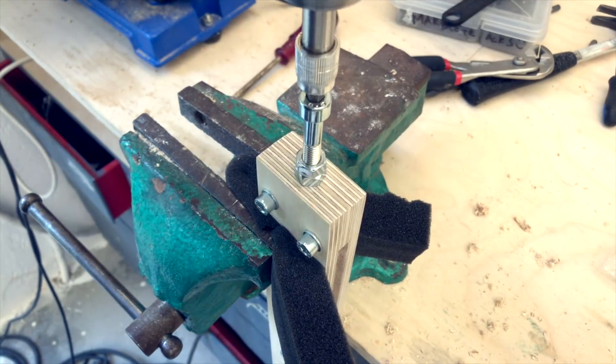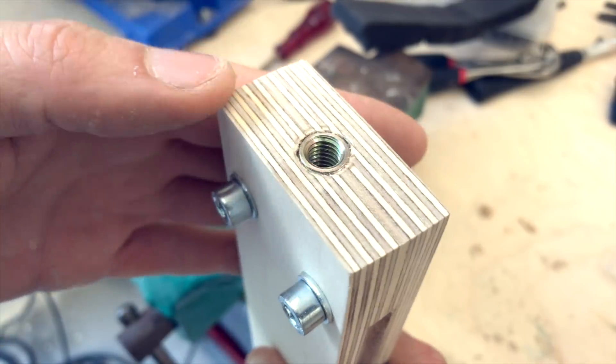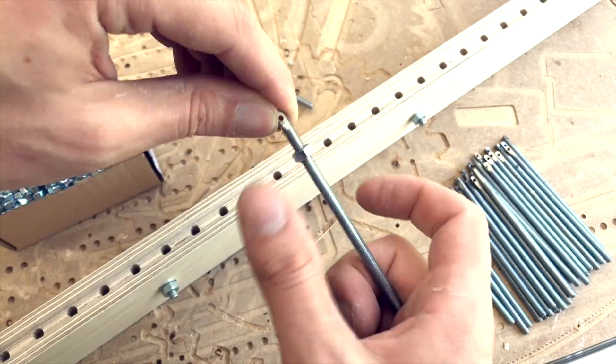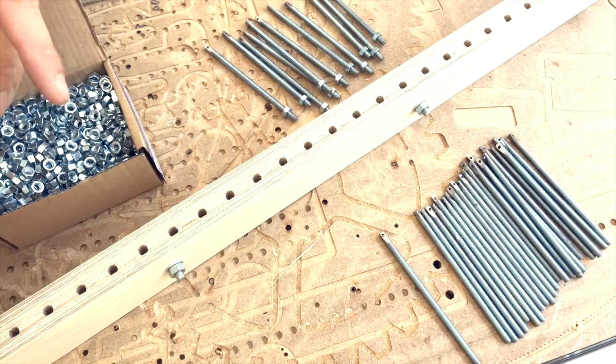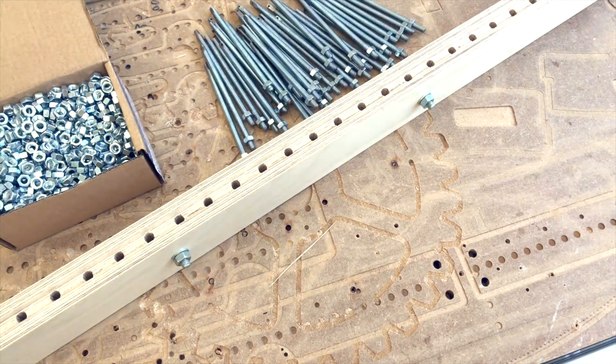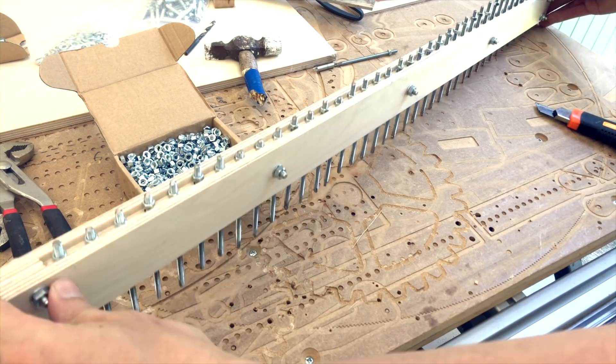The spring tension rod has M8 threaded inserts in the side and will be part of the whole frame structure where we can attach it really rigidly to the side of the frame with those M8 inserts later. We don't have the springs yet for this rod, but we ordered them and they're on their way.